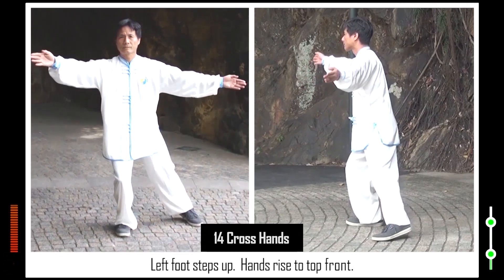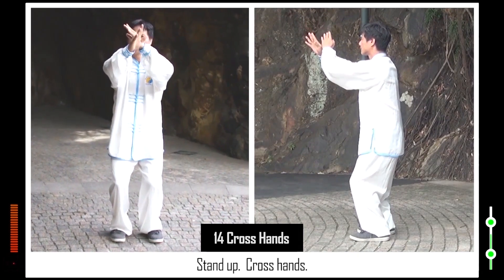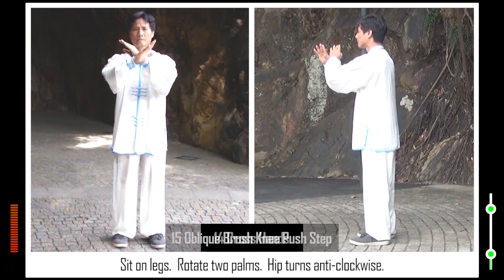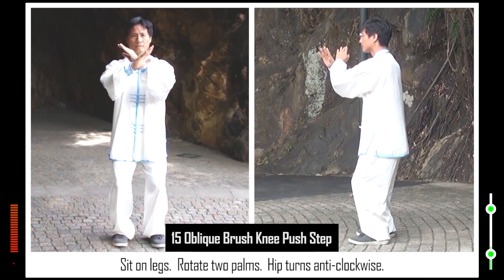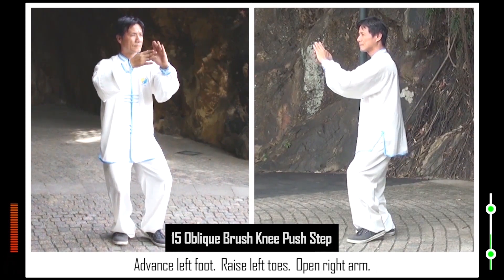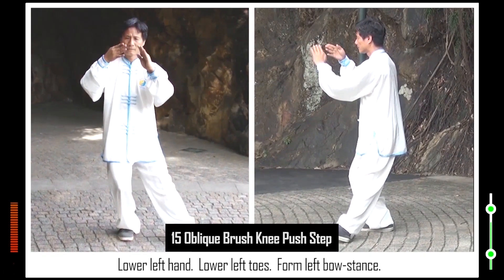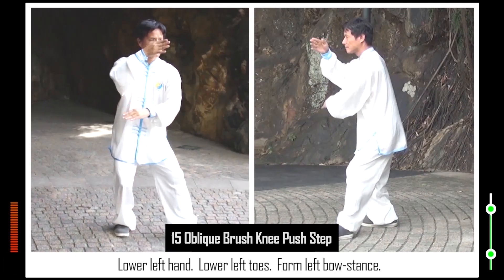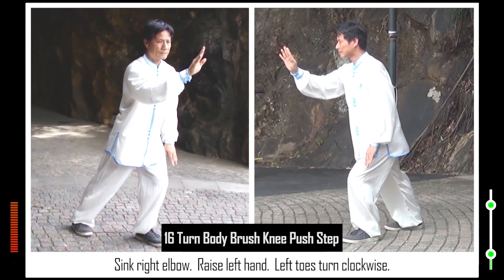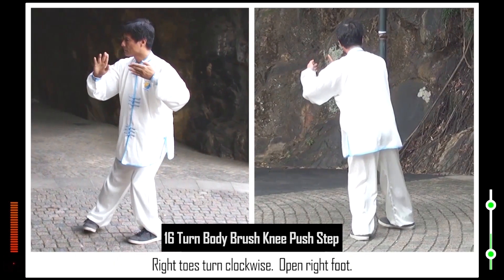14. Left foot steps up. Hands rise to top front. Stand up. Cross hands. 15. Sit on legs. Rotate two palms. Hip turns anti-clockwise. Advance left foot. Raise left toes. Left toes turn clockwise. Right toes turn clockwise.